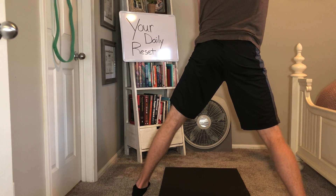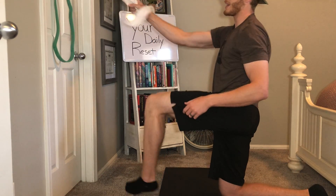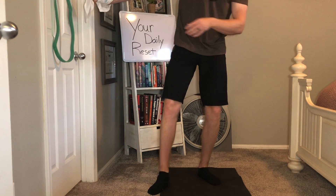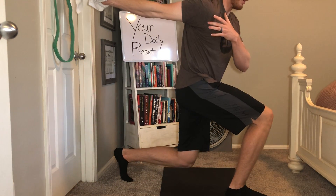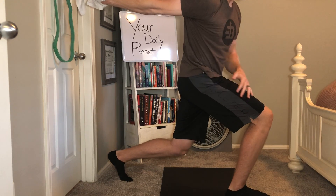Stand up, change it up, kind of twist the body a little bit. The last one is going to be a bicep stretch — hands going to be in the towel — and you're going to feel that stretch across the front of the shoulder and through the bicep.